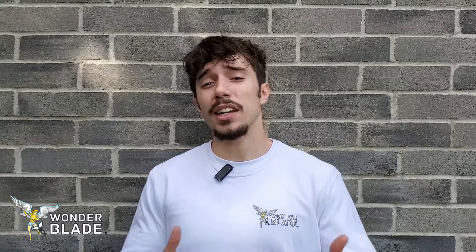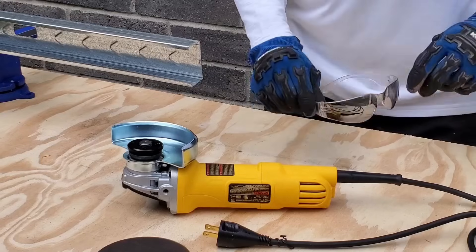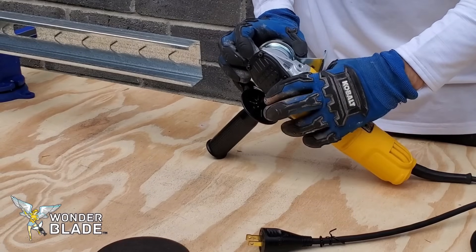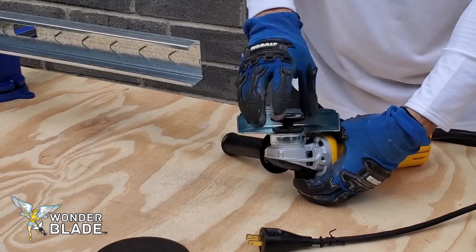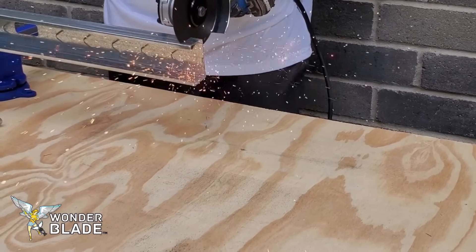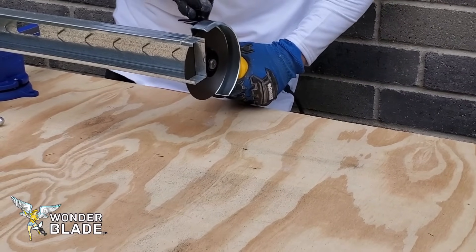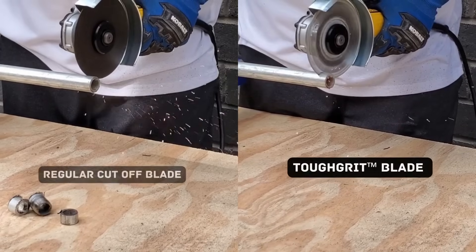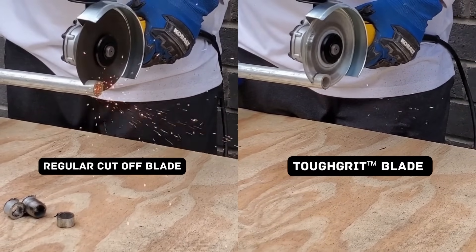When attaching the blade to the angle grinder, make sure the angle grinder is unplugged to ensure it's not turned on while you change the blade and to avoid any accidents. Then push the button on the back — which is typical on most angle grinders — turn the wheel, and you can replace your blade from there. Right here you can see we're using the abrasive cutoff wheel to cut through a metal stud, and quite a bit of sparks is visible. When using the tough grit diamond blade, it doesn't produce as many sparks and is also quite safe.